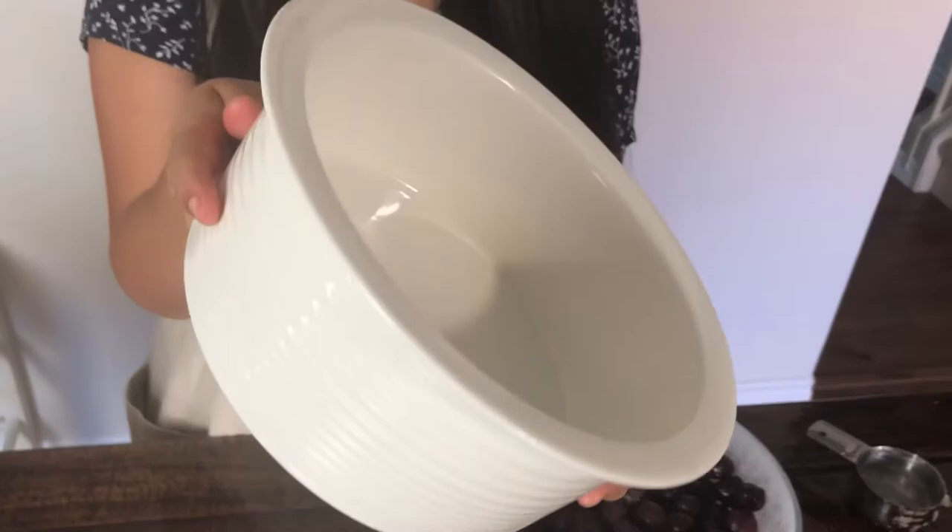Let's first talk about your baking vessel of choice. You can use a pie dish, a casserole dish, whatever you'd like. I'm going to be using this really deep baking dish — as you can see it's really tall — because I really like a thick layer of crumble and a thick layer of cherries. It really just depends on your personal preference.